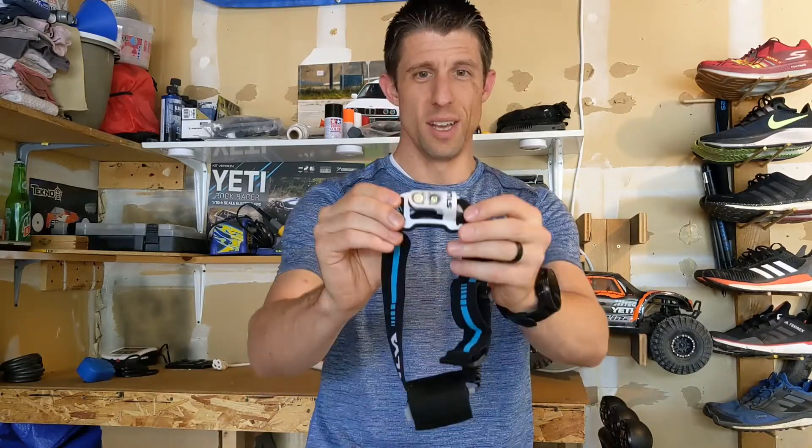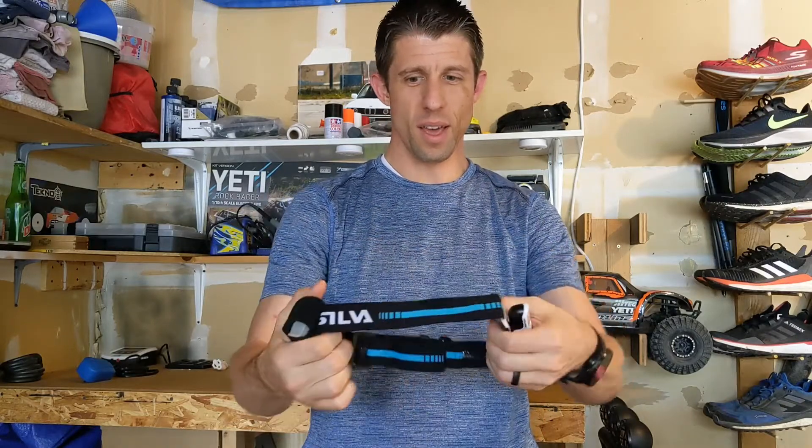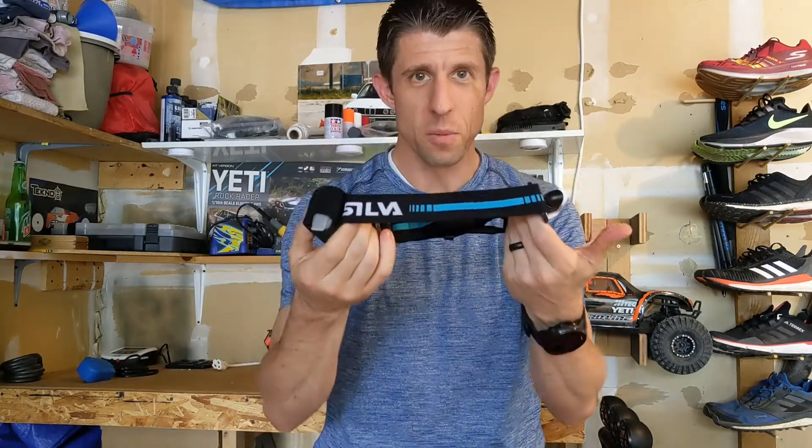This is a heck of a lot lighter — about half the weight — and a lot less bulky. Where the light is, it just does not protrude out very far. It's so lightweight, and the headband as well is very comfortable. I really like this headlamp.